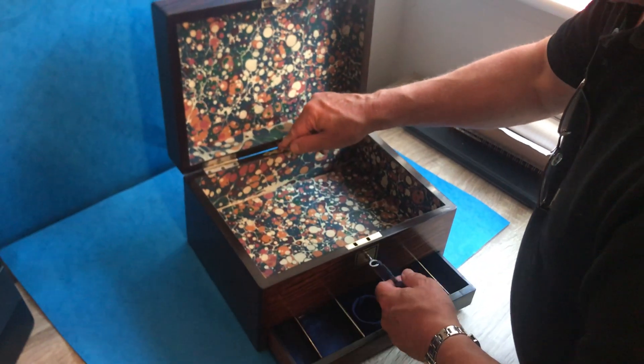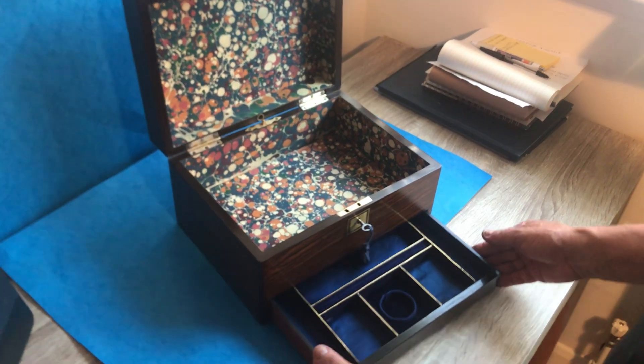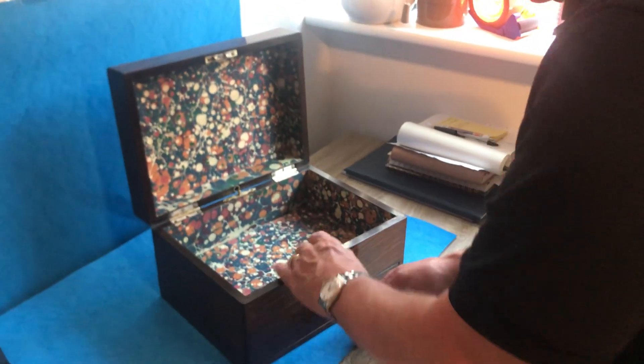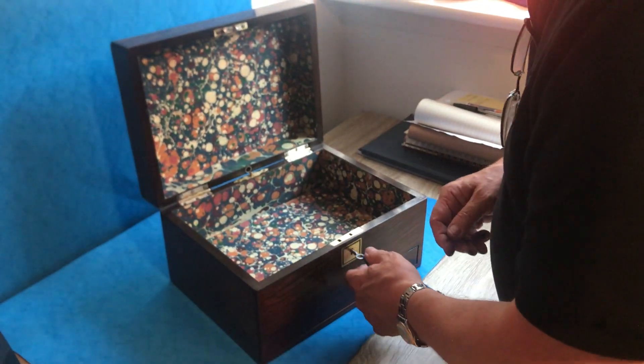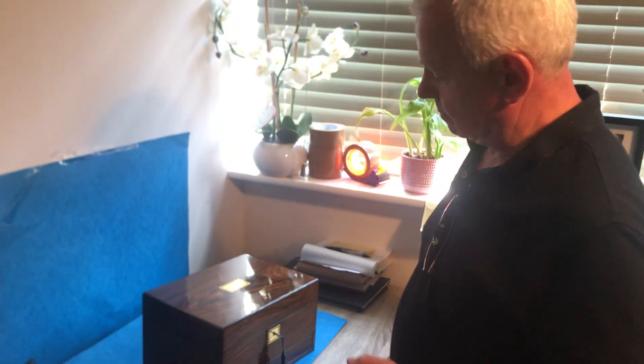It's got its original jewelry drawer to the base, and we've tried to pick out the blue. That just locks back — it works on that button. It's got a working lock and key, and it's a lovely box. It's great for a man or for a lady.